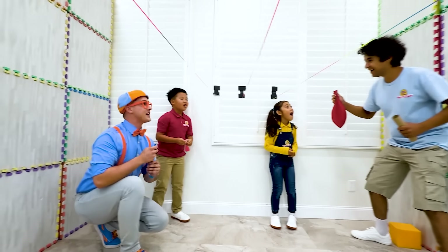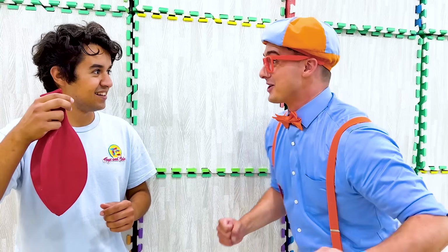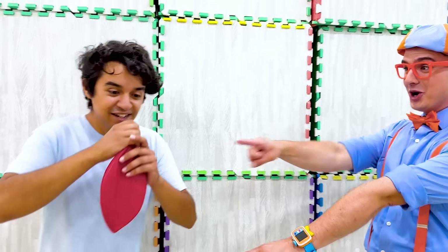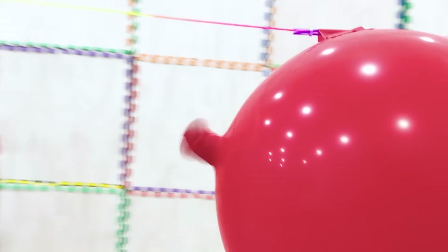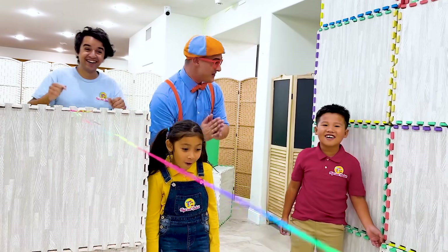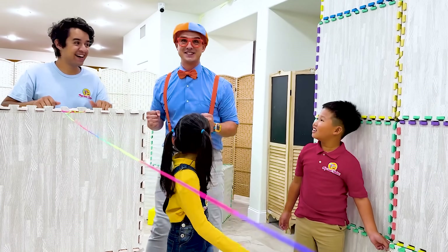Let's try a bigger balloon! That's a great idea! Alright Uncle Jim, blow up that balloon! Three, two, one, go! That was awesome! Science is so cool!